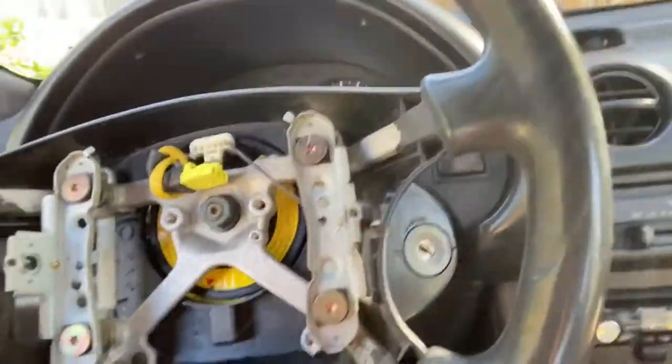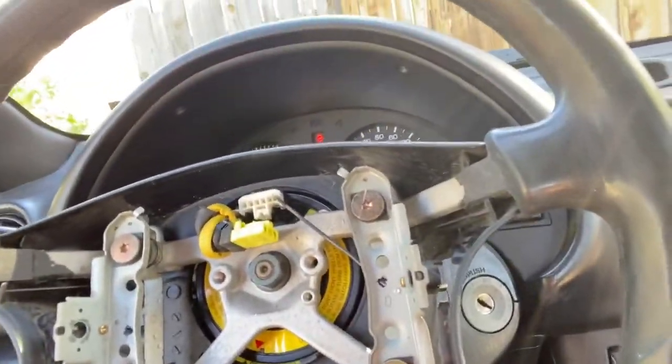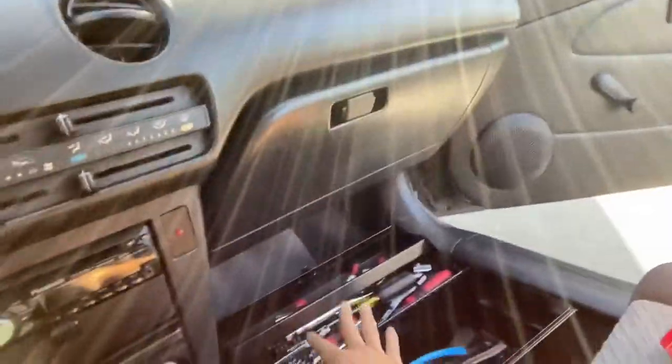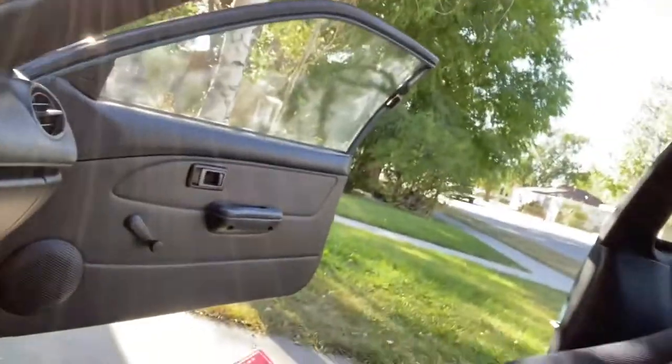All right, so we're in the car. I already got the airbag off. I just need to take off the bolt, and we got the workspace all OCD and nice. So let's get started.